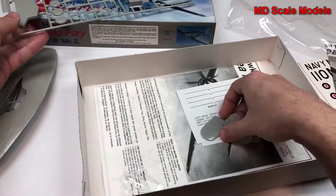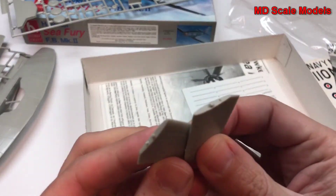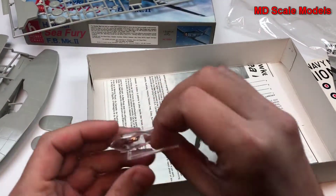Here are the stabilizers, the cowling, and the canopy.